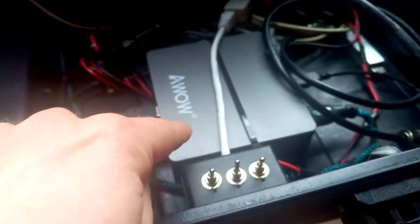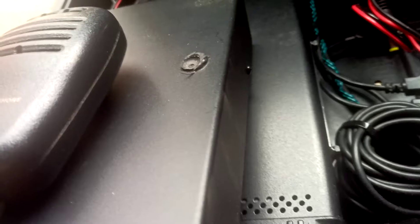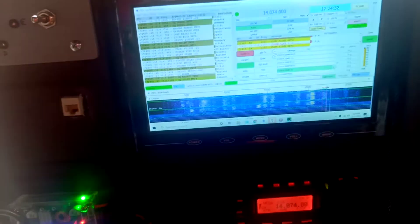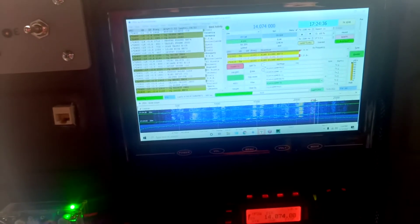Got a little mini PC — pay no attention to these switches, this is for the satellite array. Got a little 9-inch TFT, the FT-857 over here, and a little Z11 Pro 2 tuner in case I need it, which I pretty much don't, but I use it just to snap things in line. Just to bring it totally flat and keep the 857 nice and cool.